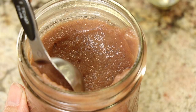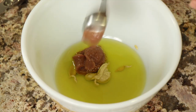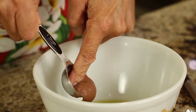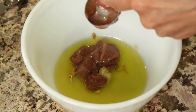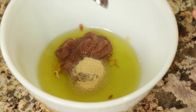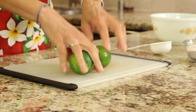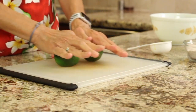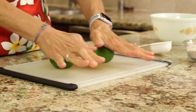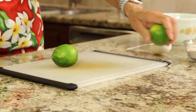Next goes our date paste — we're going to put in heaping tablespoons. You can adjust the sweetness to your liking, of course. That's a half a teaspoon of garlic powder and a half a teaspoon of ground coriander. And then we need to add our limes — give them a nice little roll on the counter to loosen up those juices in the cells, and then it'll come out a lot quicker and easier.